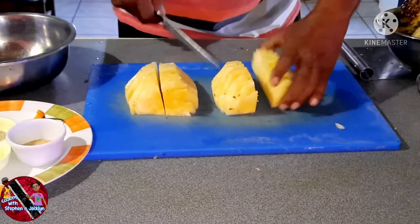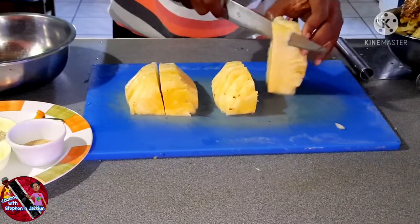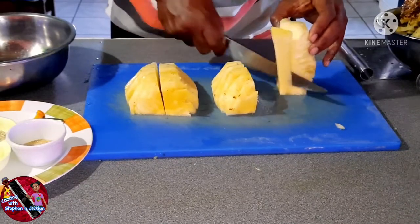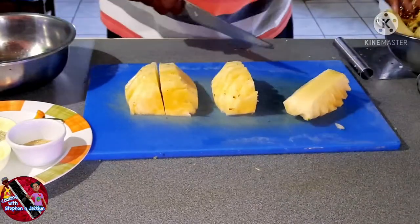Take your knife and hold a segment of the pineapple upright, and gradually from top to bottom slide your knife straight down to remove the core of the pineapple. This is the hard core I'm holding in my hand.